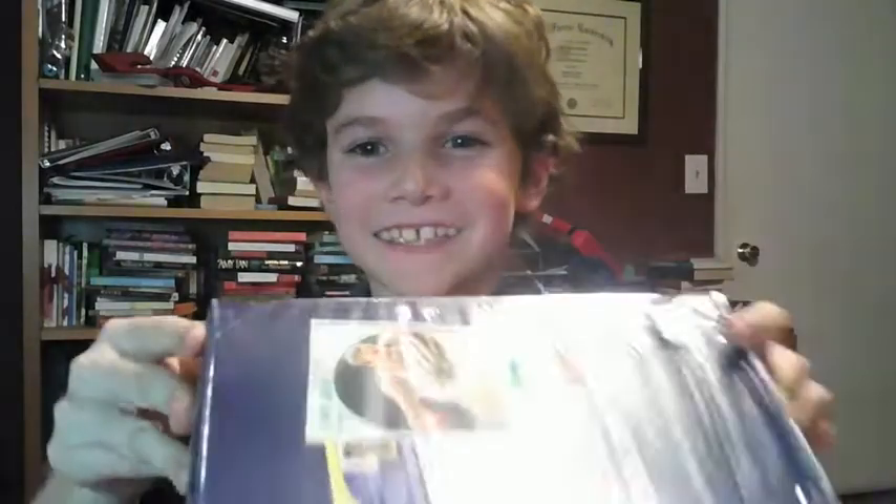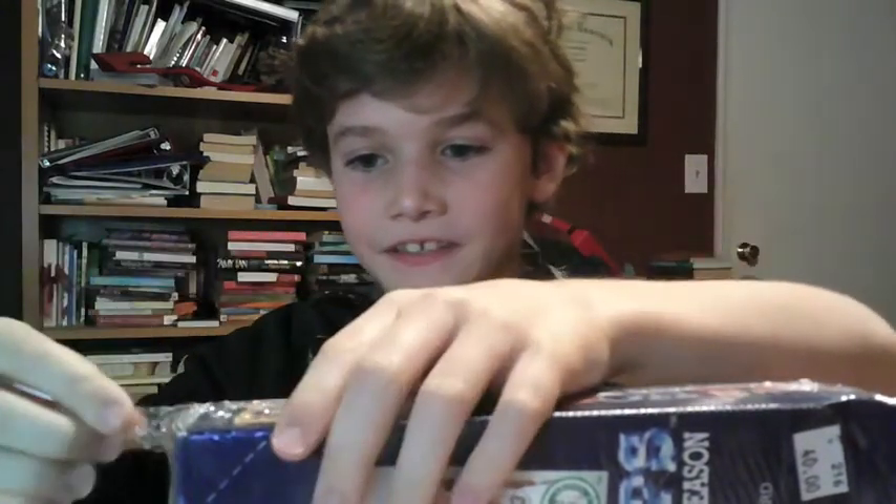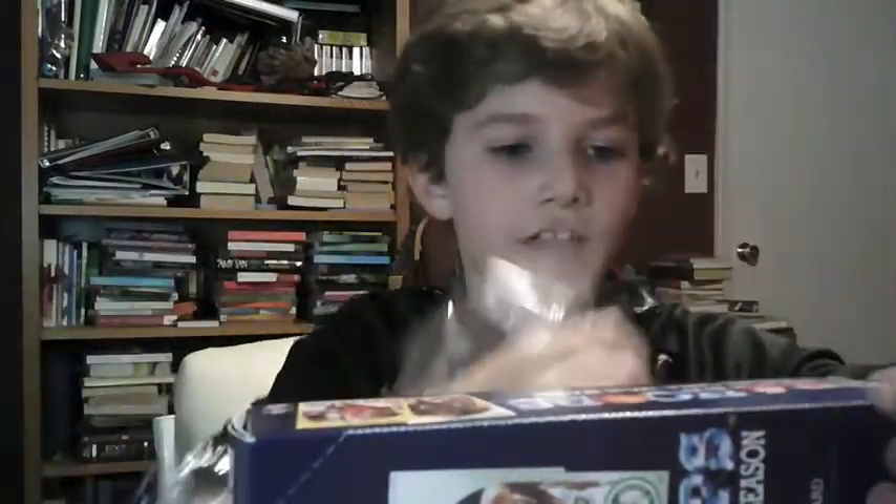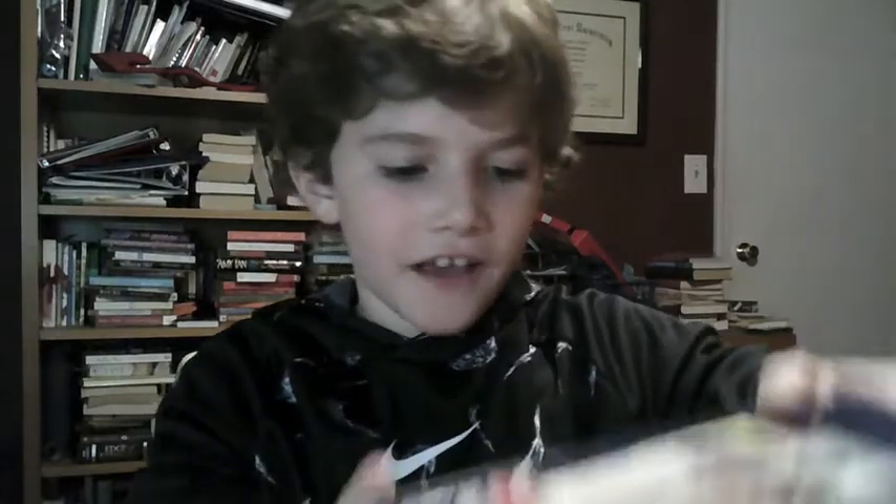Alright, so we got the box right here. We have our cases, we have our sleeves to protect it from any scratches, and these to protect from any bends or tears. If I can pull something good I will definitely make sure to buy another one of these. The best card as far as I know is the Jordan, and it is worth around a thousand dollars for a PSA 10. But there are also tons of other cards worth hundreds and hundreds, and this was a forty dollar box.